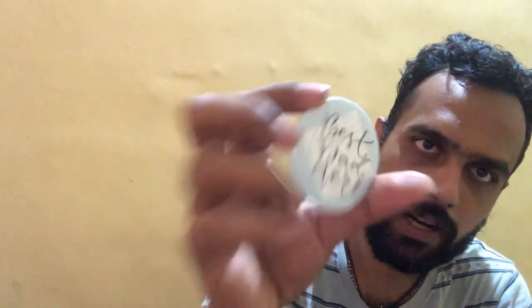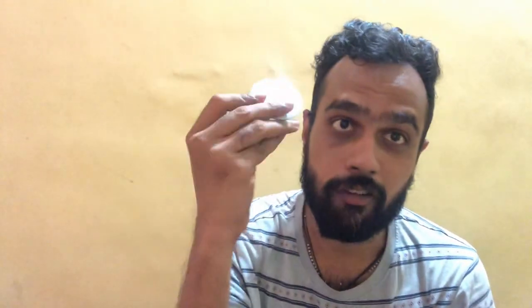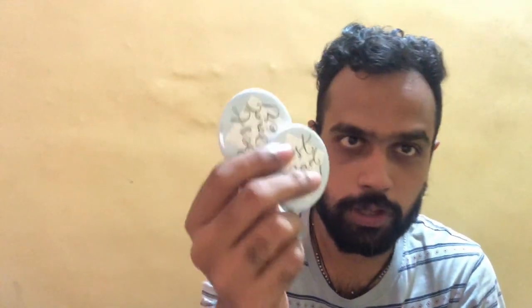Amazing-looking badge design, very well done. I really like the way it looks — a great 'Best Dad Ever' badge to give your father on Father's Day. It's a very small gesture to show your love, and very affordable. Coming to the price, it's available for just 149 rupees for two badges, so you can give your dad both badges to wear anytime.